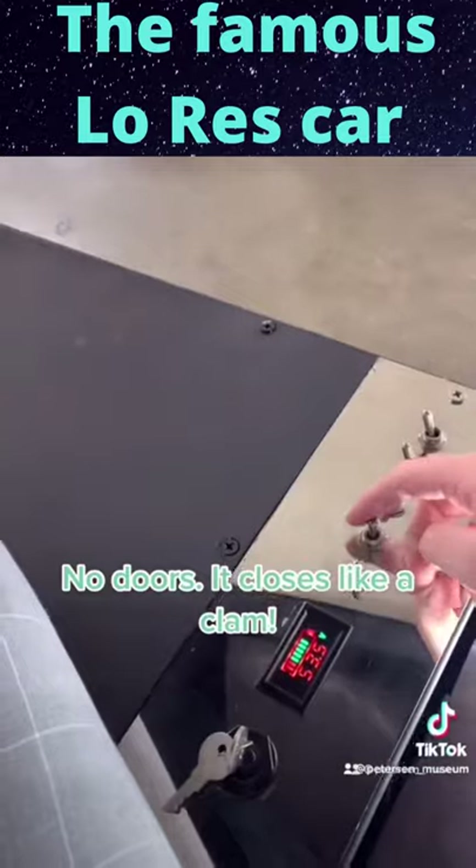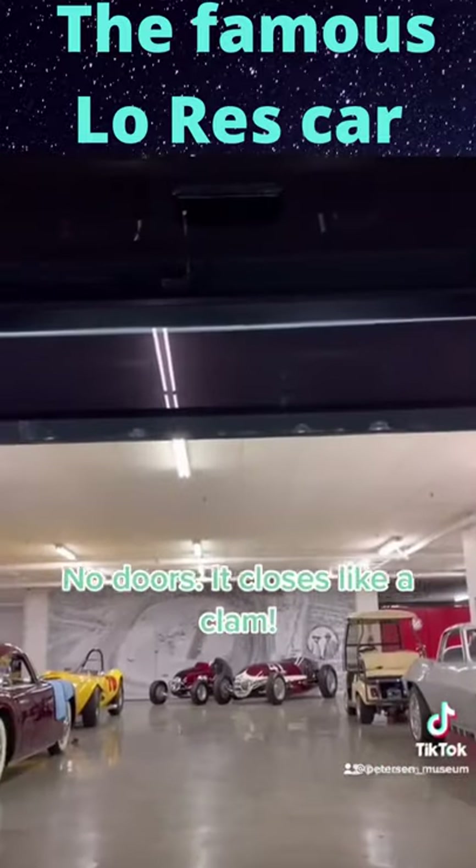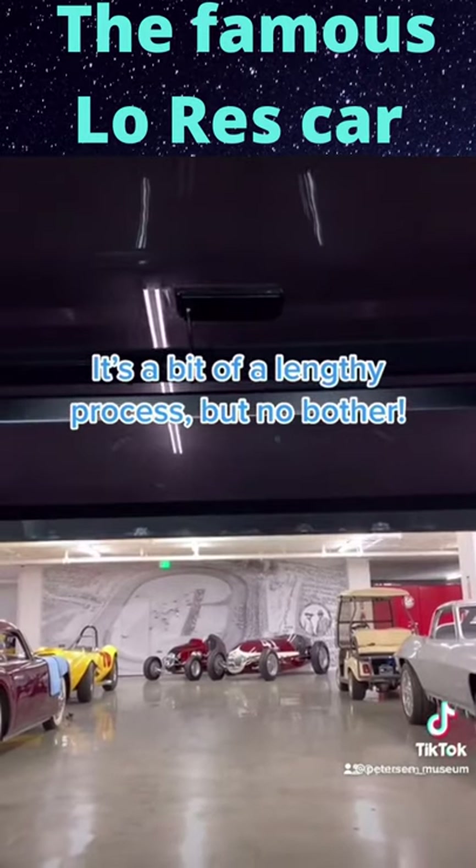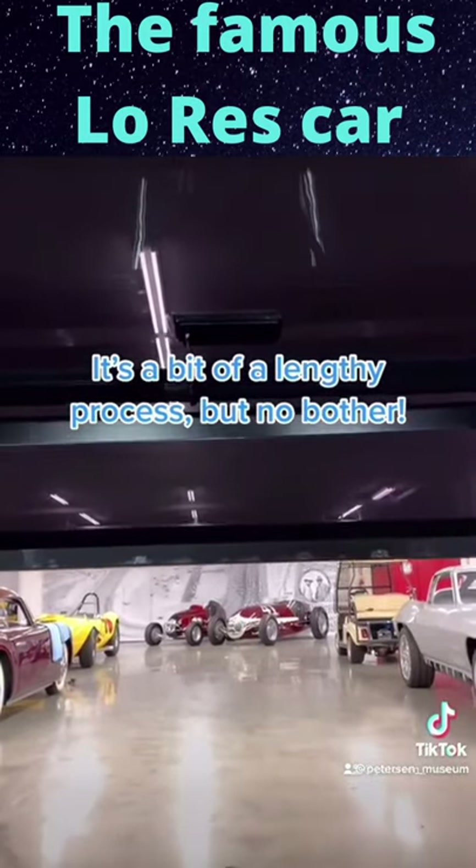No doors — it closes like a clamp. It's a bit of a lengthy process, but no bother. Done.